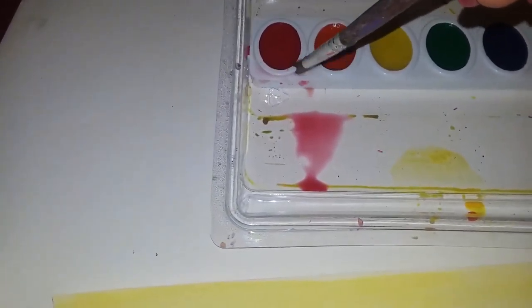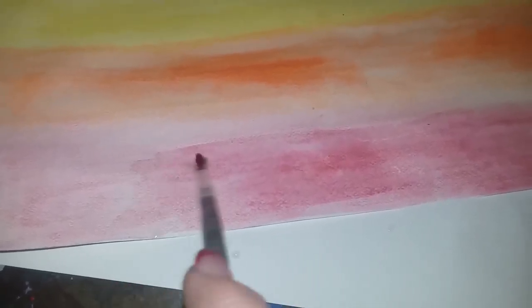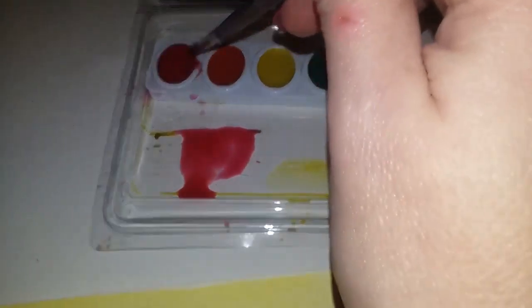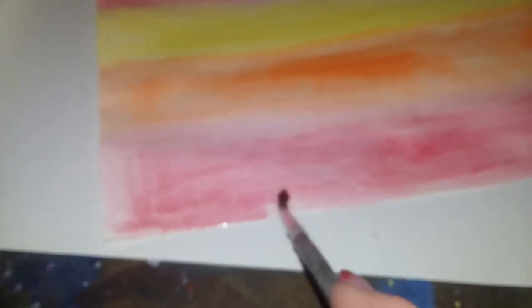What I should have shown you first was: remember we have to get the color we want — we wet it, we get more. That's my lovely cup of water. Where you have your water you can add some more color that you want. Just remember don't take it straight from here because that's one way to waste paint. You add some more water, get some more, and you can add more color.